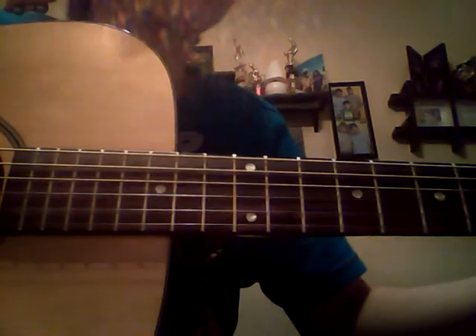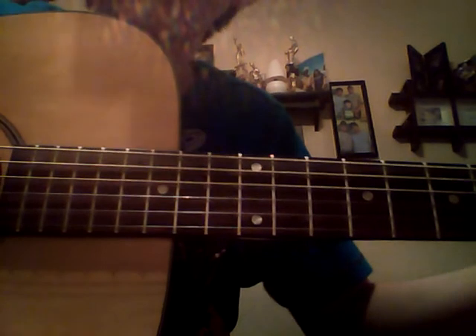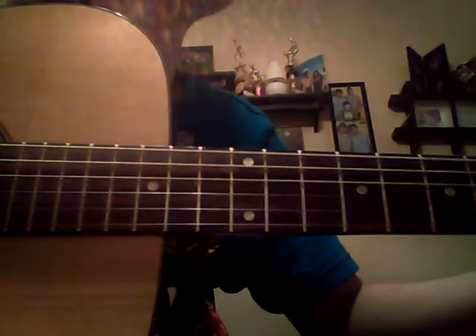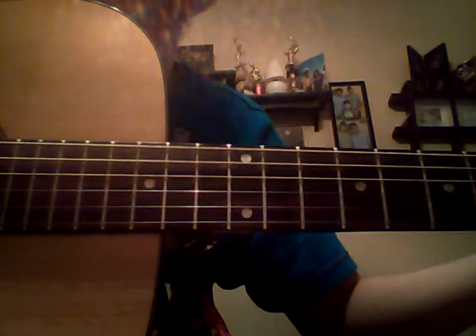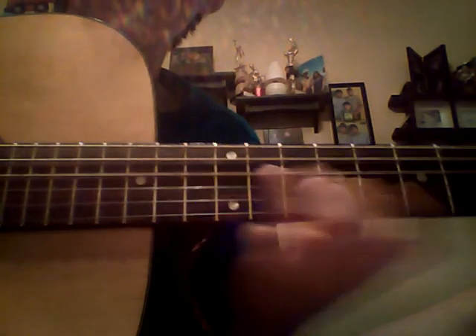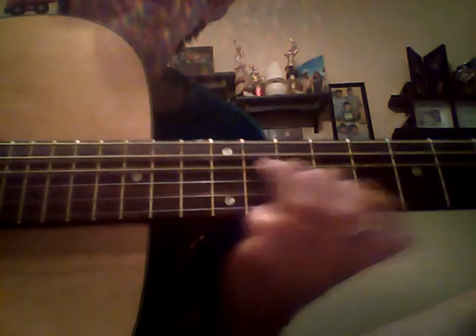The strumming pattern is: down, down, up, down, up, up. Down, down, up, down. Down, down, up, down, up. That's the whole song — down, down, up, down, up, then back to down, down, up, up.